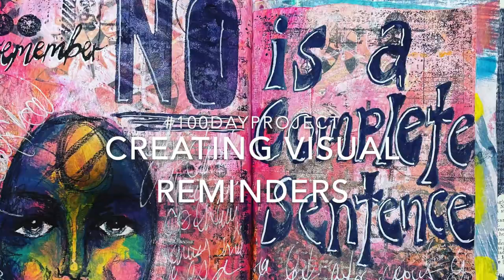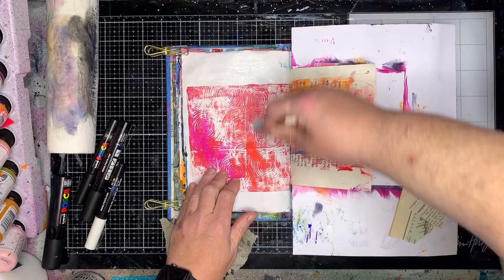Hi everyone, it's Niamh here and welcome to my art journaling channel. Today we're going to be looking at one of my 100 day project pages and creating visual reminders in our art journal.